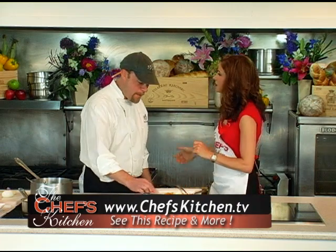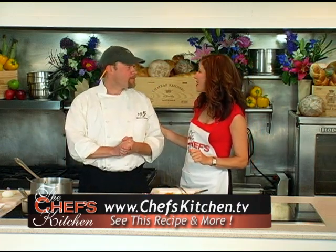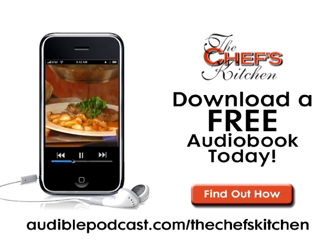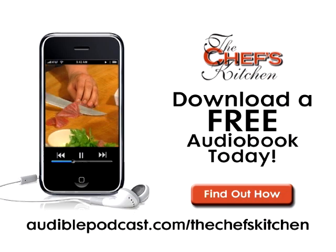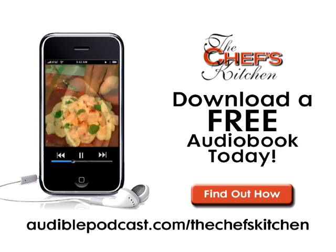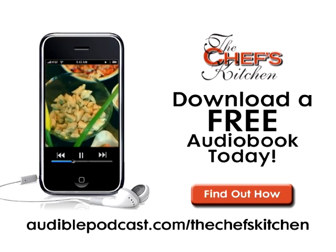Thank you, Steve Corey — it's been such a pleasure to have you on the show today, celebrating fine living in Maine. This Chef's Kitchen podcast was brought to you by Audible.com. Get a free audiobook download now at audiblepodcast.com/thechefskitchen — log on now for over 75,000 titles to choose from for your iPod, iPhone, or MP3 player.